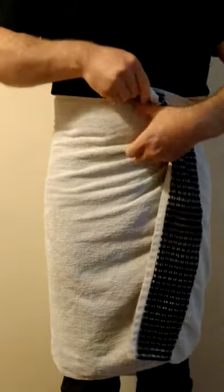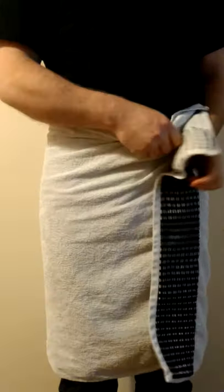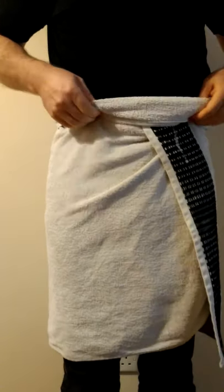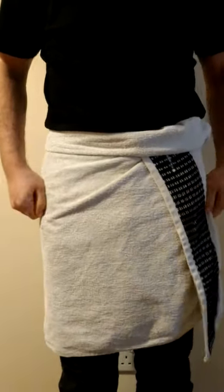Do you tuck the end of the towel in to keep it up? This way risks the towel becoming loose, but there is a better way. Wrap the towel around yourself and fold over the top edge twice. You'll find it is now much more secure.